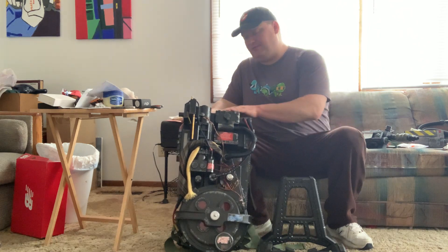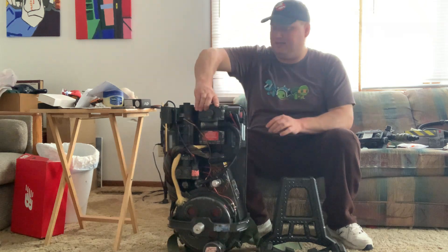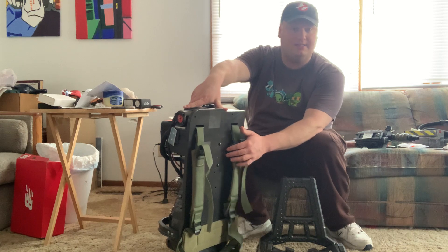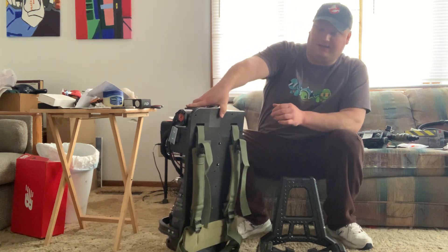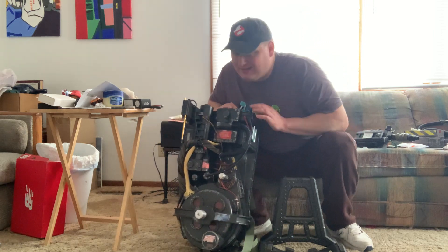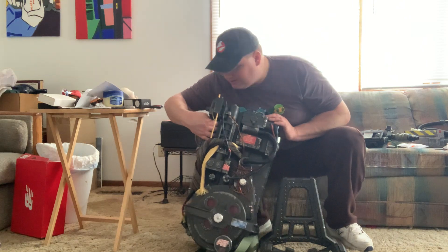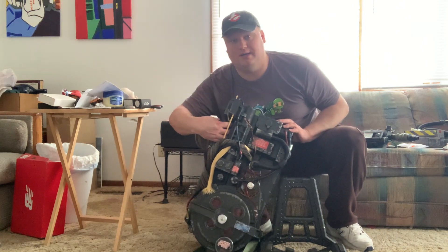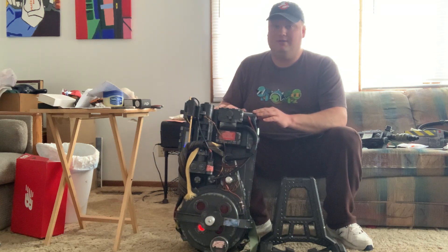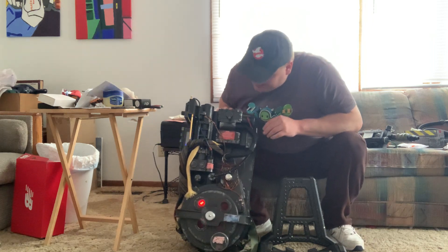Let's try this baby out. To get it to work, there's a thing on the back where you can put your batteries in. This thing takes four D batteries, and I already took the liberty of installing them. Without further ado, let's switch her on. There's a switch right here — the red one. Listen to her purr. Look at those lights.